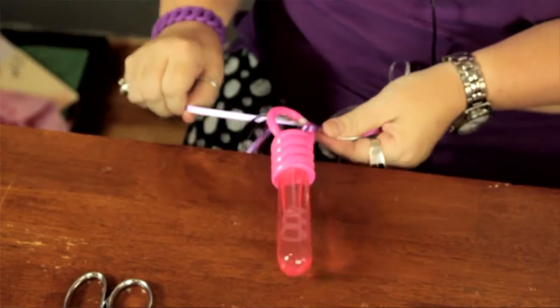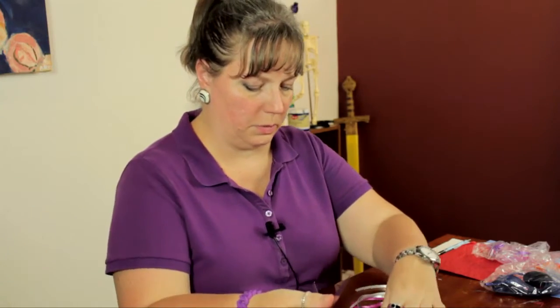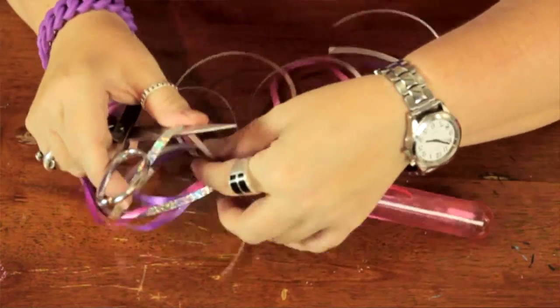Tie it on real good. Then I'm going to open the scissors and using the inside of the blade, I'm going to curl the ribbon. Be careful not to cut yourself.